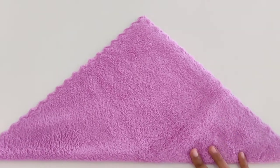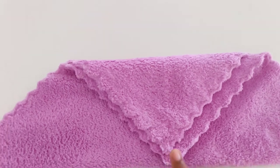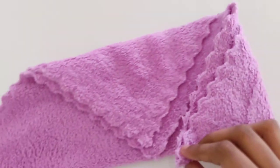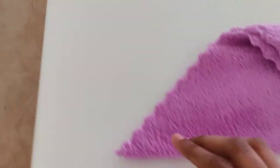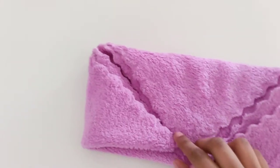So we made it in triangle shape and take this side of it and fold it like this. And take this side like this. And same this side like this. Correct.